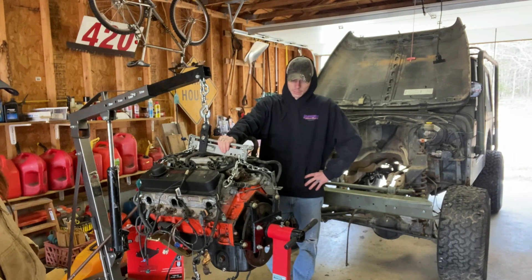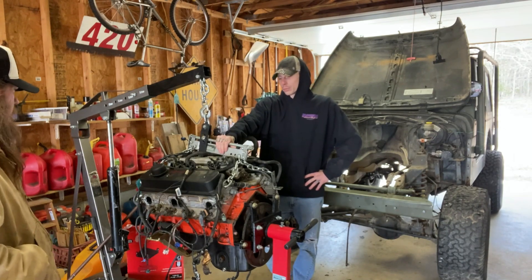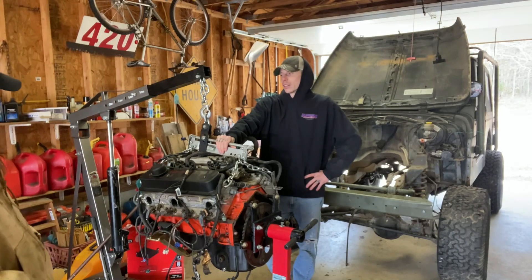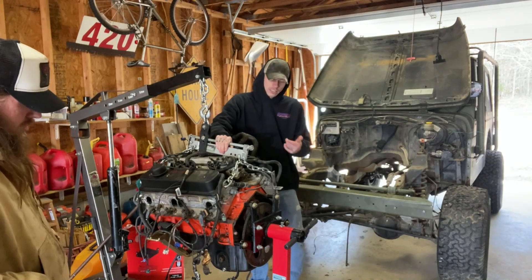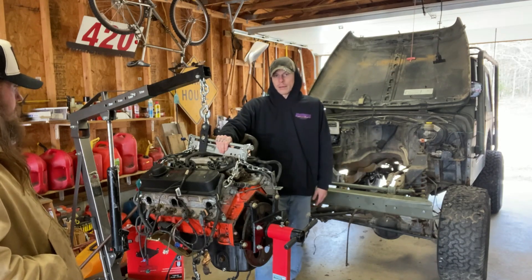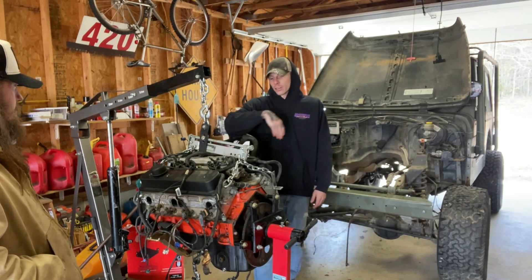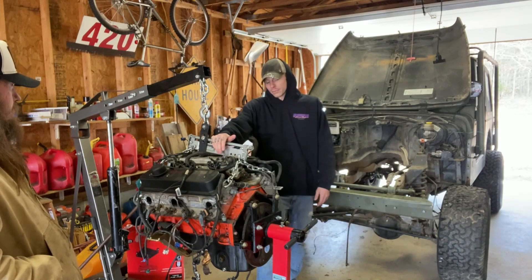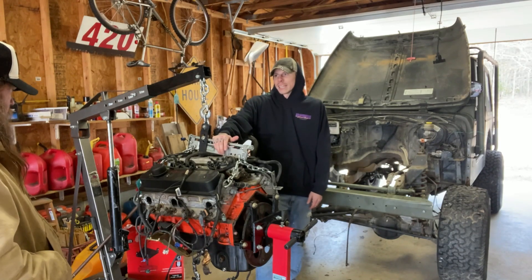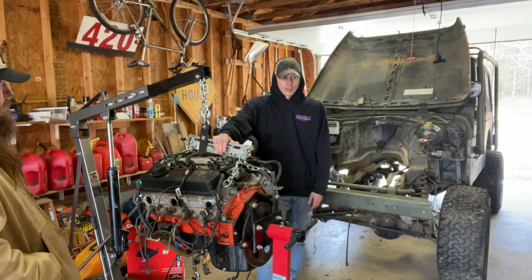Now we pulled the engine back out. We've got to put the oil pan gasket on that I've been saying we're going to do for so long, and then we're going to attach the trans to it before we put it in and then send them both in there. We're going to strap up the transmission and have it all ready to go, get the mount custom fabricated for it so that we can start hooking stuff up and make it start — and no wheelies yet.